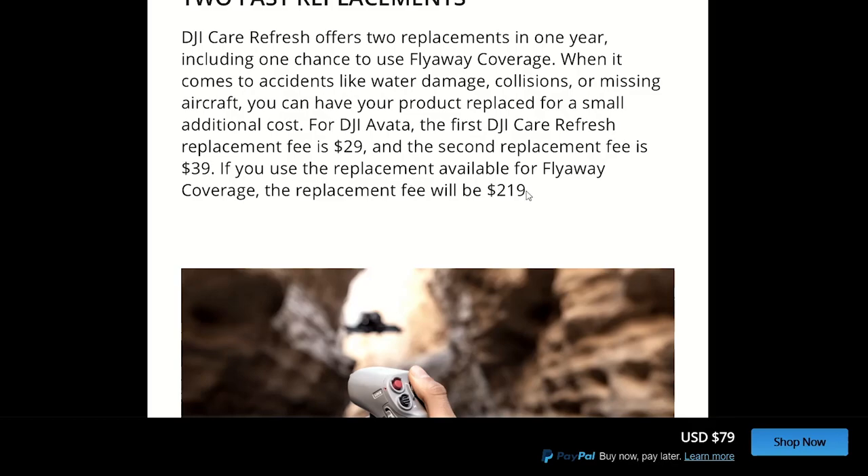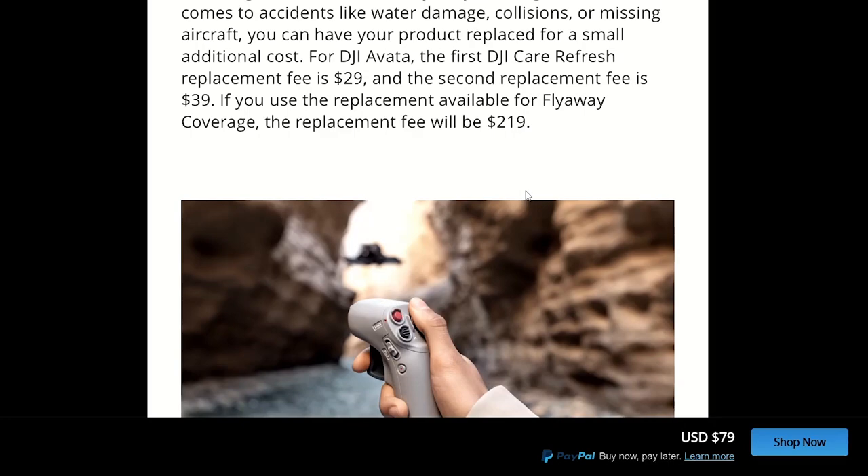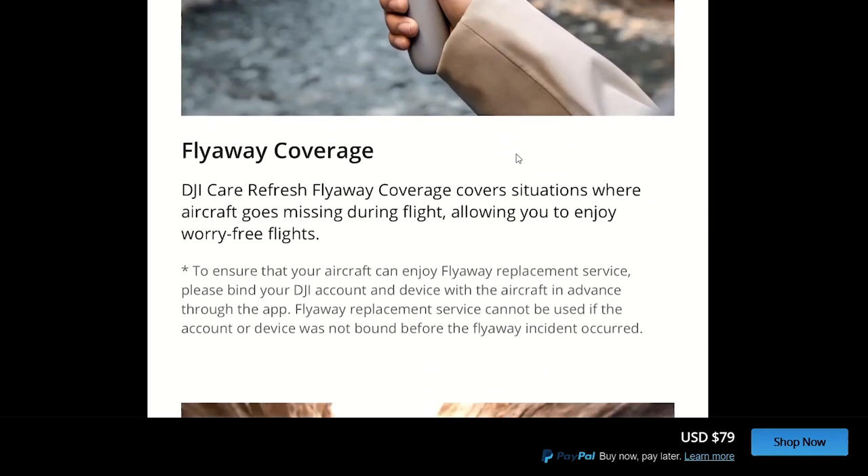Or you have one flyaway coverage, which I'm not exactly sure how that works yet because I haven't had to use it, but it sounds like if it flies away — hopefully even into water — and you can't recover it, you can use this and pay $200 to get a new one. So really good value in my opinion.